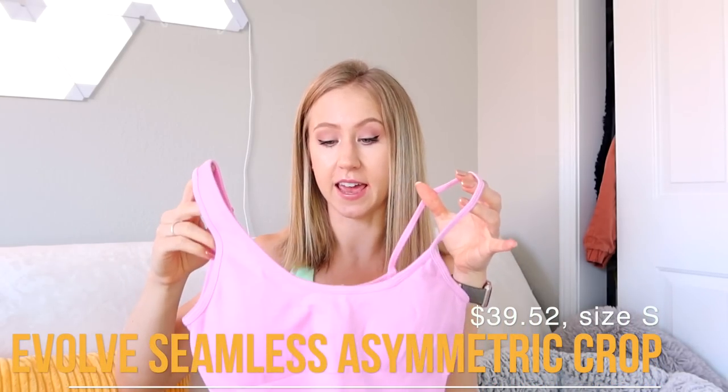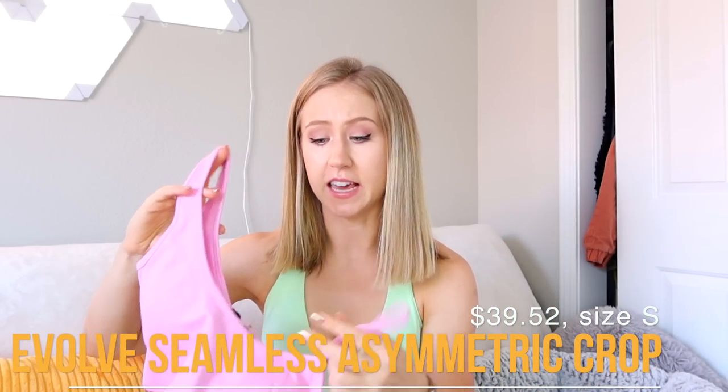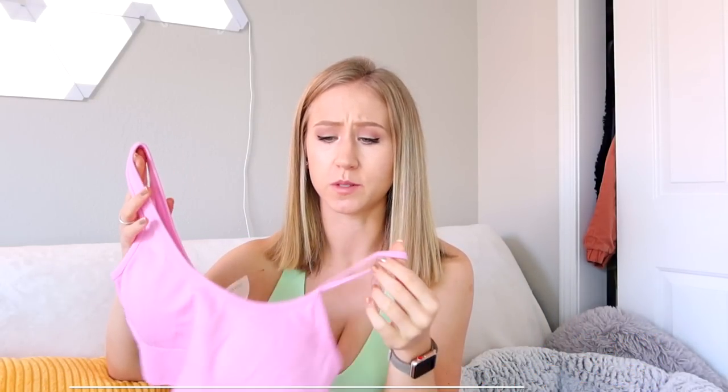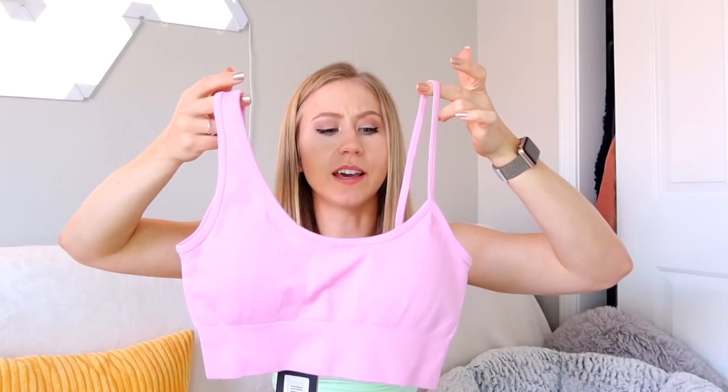I was a little unsure about sizing, so I got a mix of smalls and mediums. First up is what I feel was one of their more popular tops — the Evolve Seamless Asymmetrical Crop. Some people call things like this crop tops, some call them sports bras; I personally think it's more of a sports bra. The seamless material is actually pretty thick and sturdy, which is good for a sports bra but might be a little stiff on the leggings.